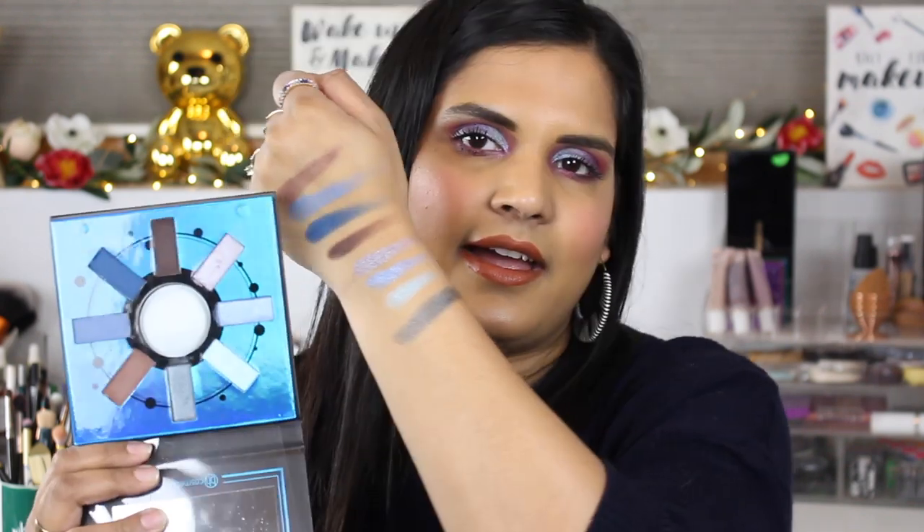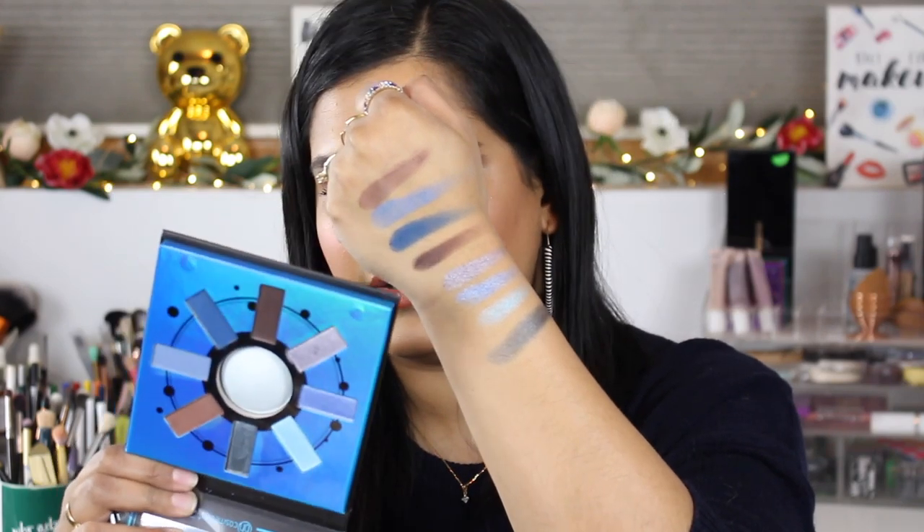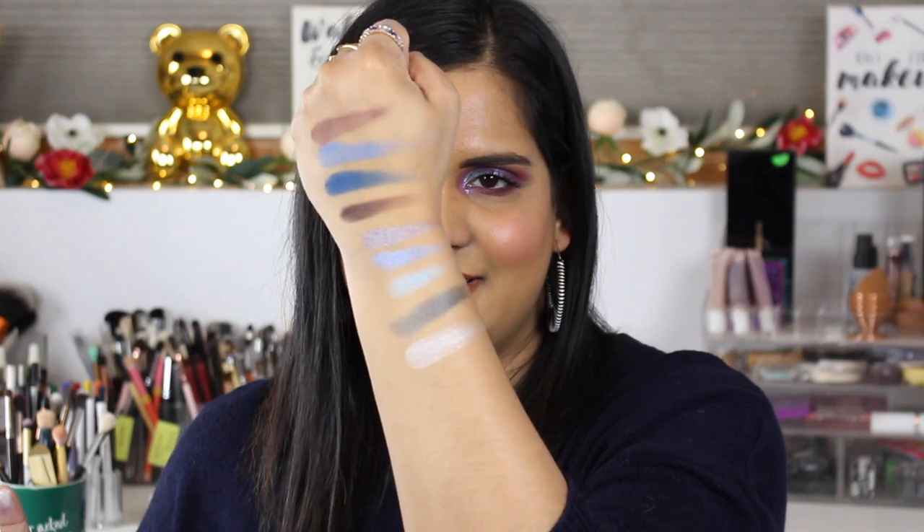There are the swatches of the Aquarius palette. I haven't used this one on my actual eyes yet, but I will and I'll show you on Instagram. Oh, I forgot to swatch the highlight in the Aquarius palette — and it's like a beautiful light blue. I don't know that I would wear this on my skin tone, but there it is. Sorry about that!